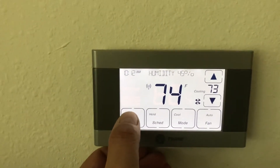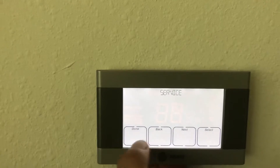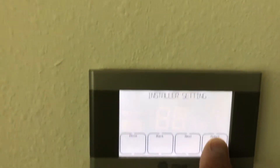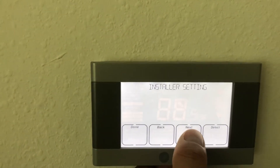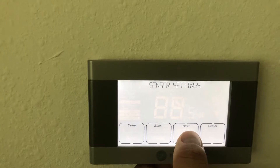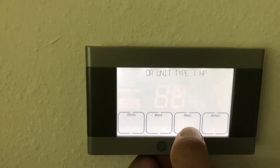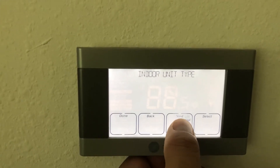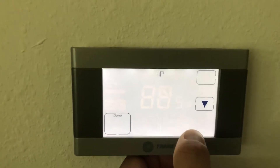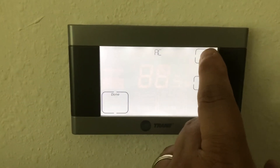Alright, I'll try to do this from memory. Hit the menu button and go to the service menu. Hold select for a really long time and it'll say installer settings. Hit select and go to equipment type, hit select. It'll be outdoor unit type. Hit select and the choices are HP for heat pump or AC for just a regular AC unit. These houses have heat pumps so you want it to be on heat pump.